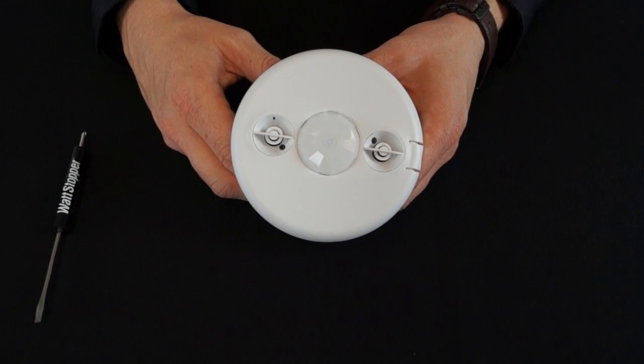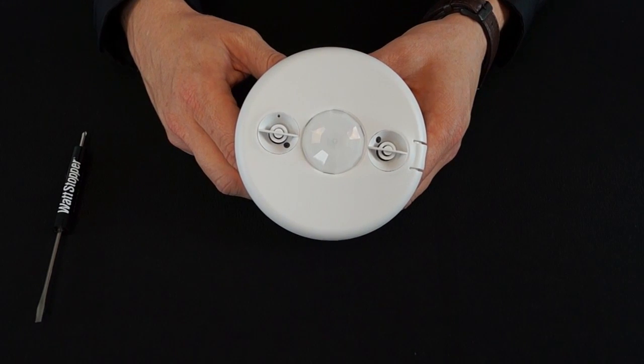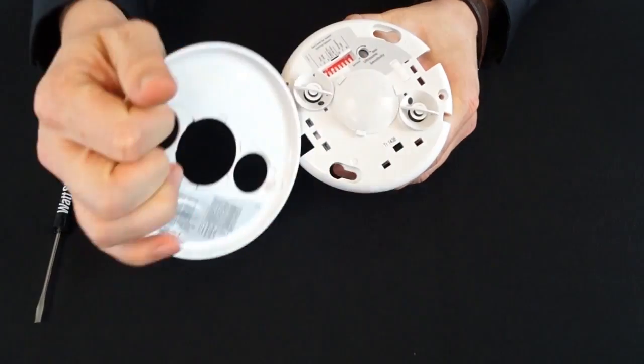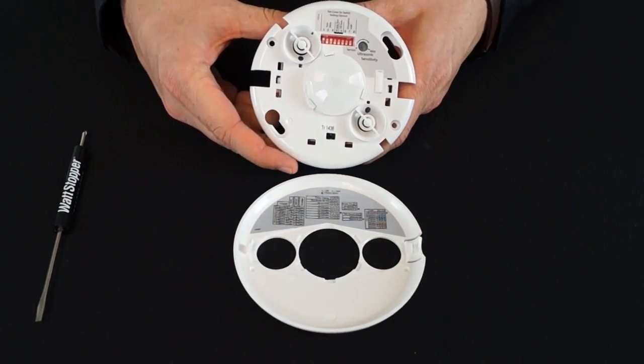The most common question that comes up following the installation of the DT300 series occupancy sensor is: how do I adjust the time delay and sensitivity of the product to my liking? To make adjustments, remove the cover of the occupancy sensor. You'll notice once removed the full set of adjustable set points behind the cover.